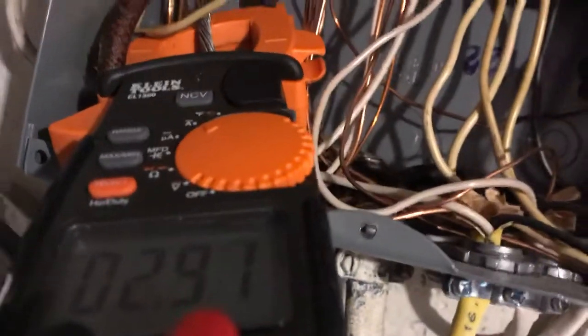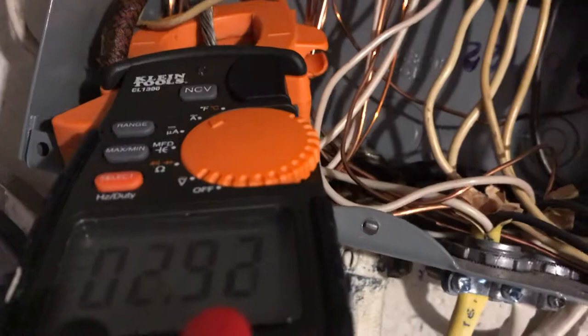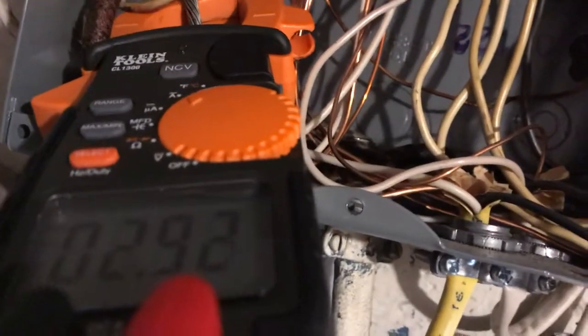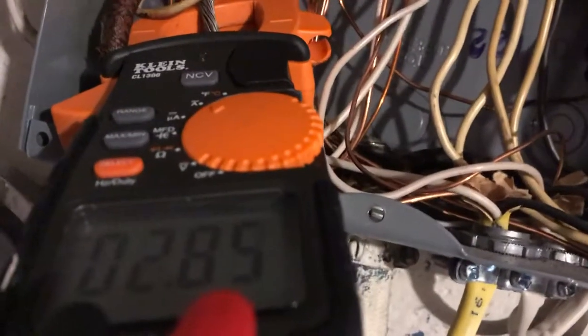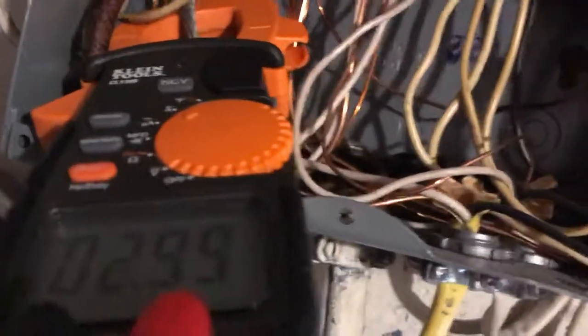Whenever you're dealing with multi-wire circuits — especially these three-wire circuits, whether it's a service entrance conductor or a branch circuit — always be aware that there is potential for current flowing through it. Thanks for watching.